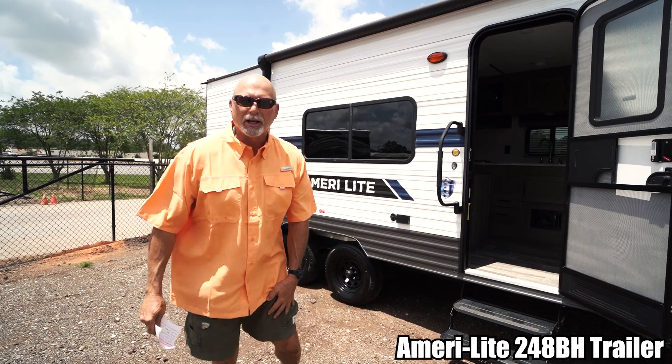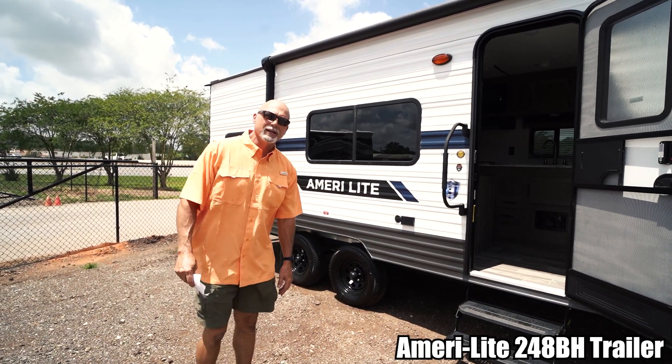Hi, how you doing? MirrorLite is made by a company called Gulfstream. Gulfstream's been in business since 83.